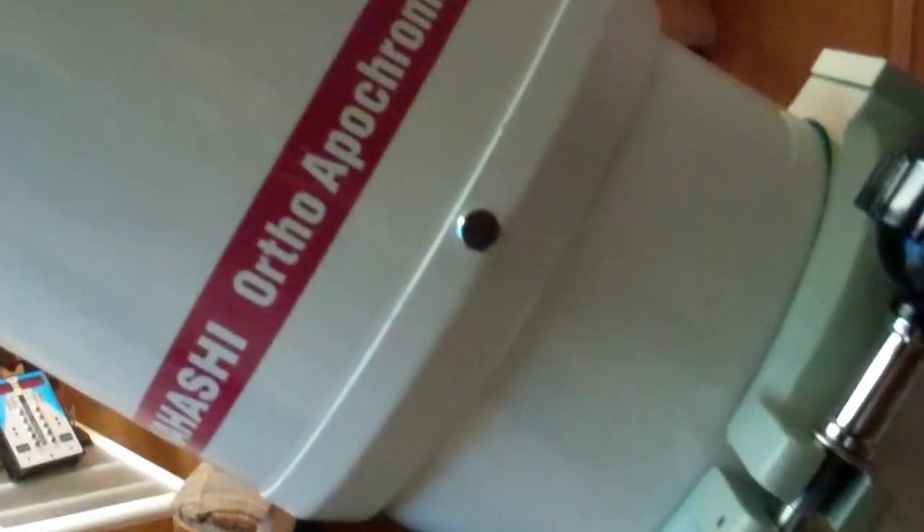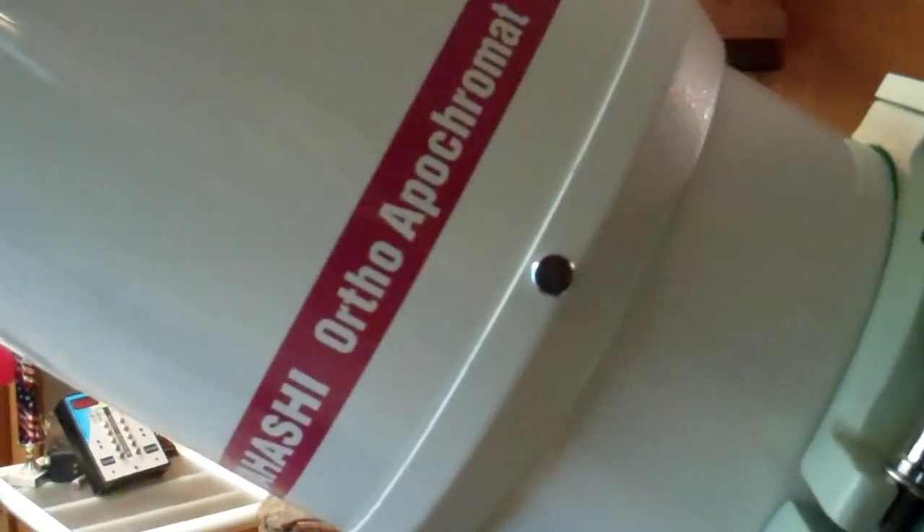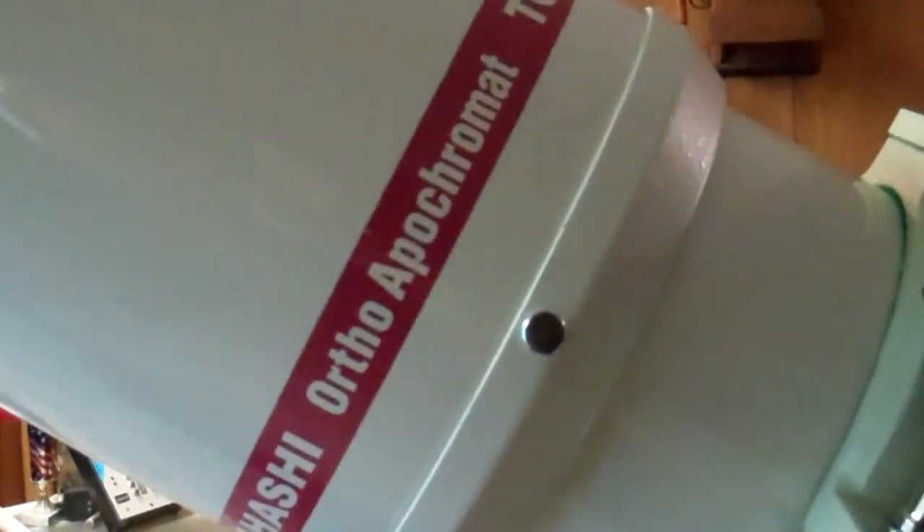There's the word apochromat — that's a triplet, an APO. An apochromat is a triplet, three lenses set up in the scope itself. This is a two-lens scope — this is a... bichromat? Achromatic. Achromatic. I always like them to work, so bear with me folks.